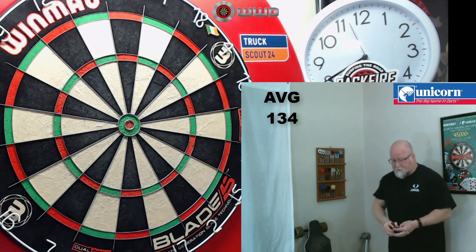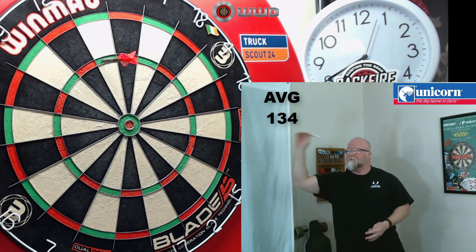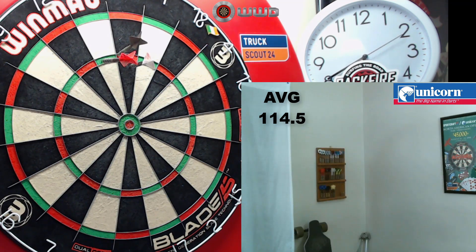Any time you guys want, feel free to send me a set of darts for review — I'm up for it. If you guys want to see me try to hit a 180 with some certain set of darts you have that would make for a good review, let me know.